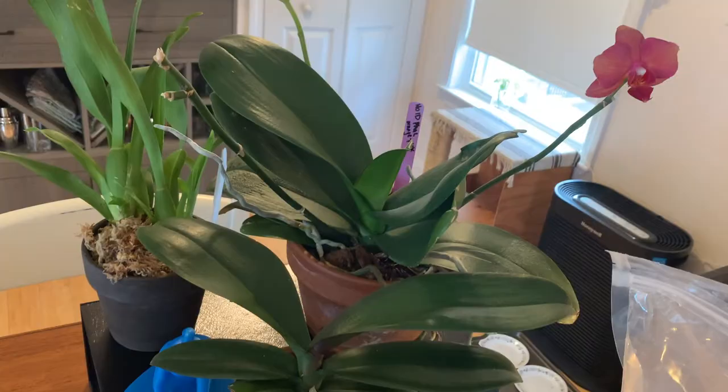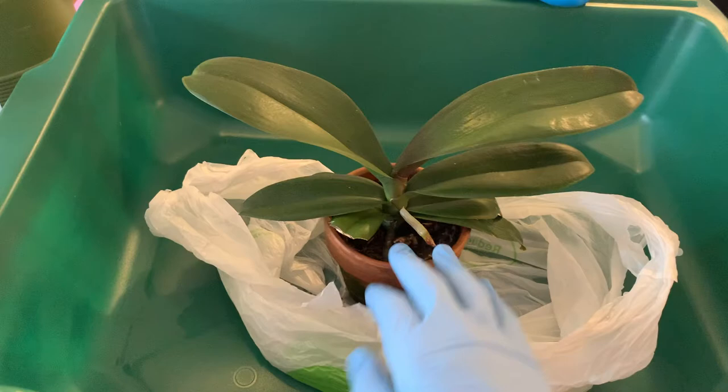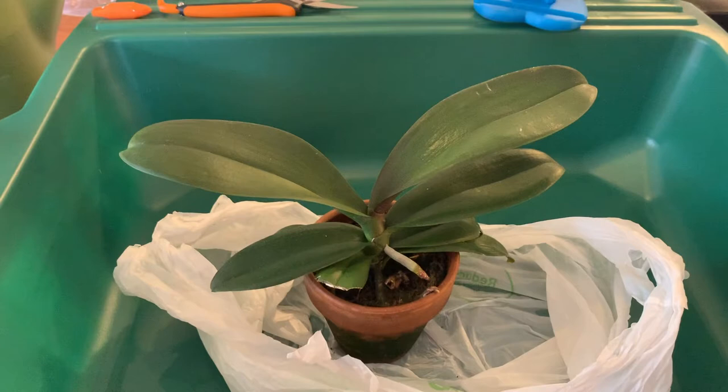An important note about repotting: I'm doing one that's been growing in terracotta, but if you have one from the store it will be in a flimsy plastic pot, which is probably easier to get the plant out of. More or less the same process either way.